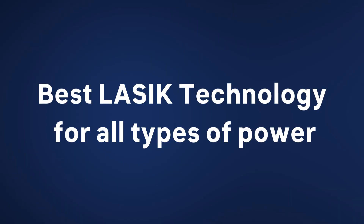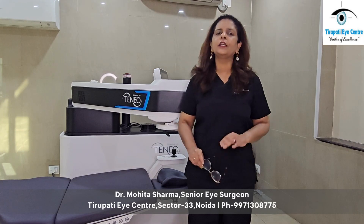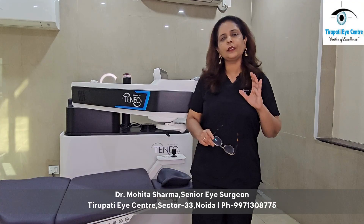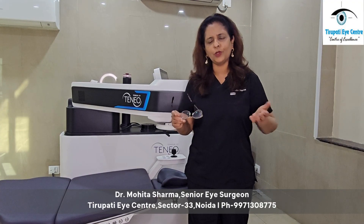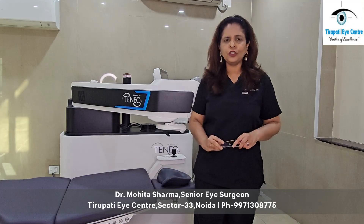Which is the best possible LASIK laser technology for removal of glasses, which can be used to remove all types of powers — whether it is a high power, a low power, a minus, a plus, or a cylindrical power? This is what we will talk about today in this video.